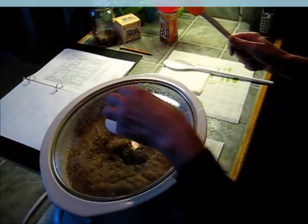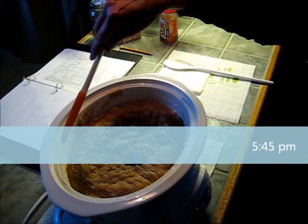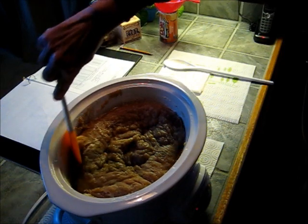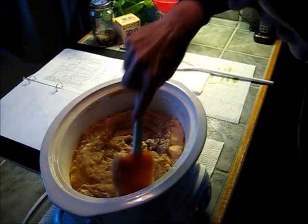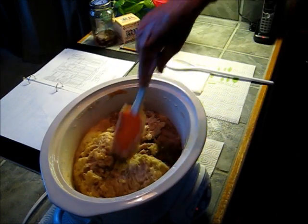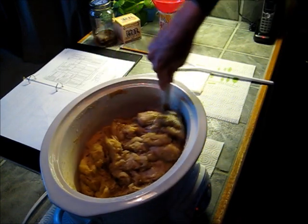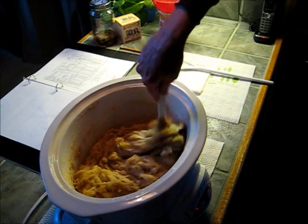This soap looks a little bit different than other soaps I've made. It isn't really making the pocket of oil in the middle, but there is some oil here on the edges. So I'm hoping that this is just a different consistency because of the herbal tea that I used.